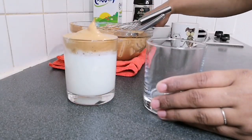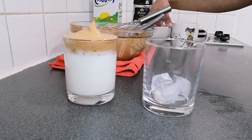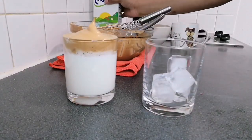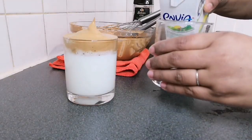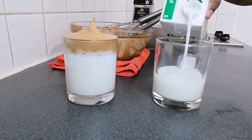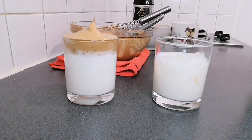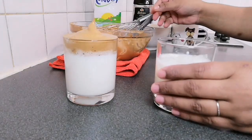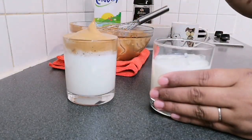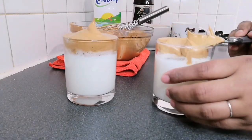You can also make it with cold milk — fill the glass with cold milk, then place the whipped coffee on top of the cold milk in the same way. This gives you a chilled version of the Dalgona coffee.